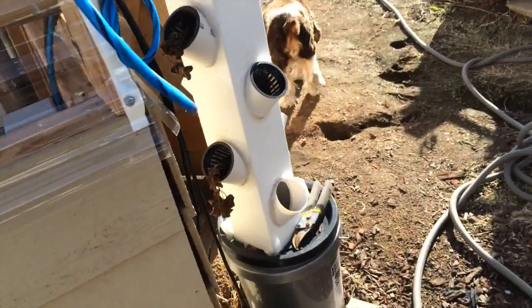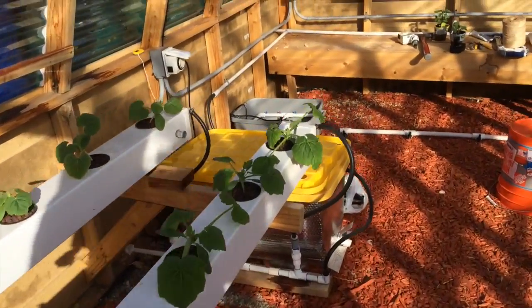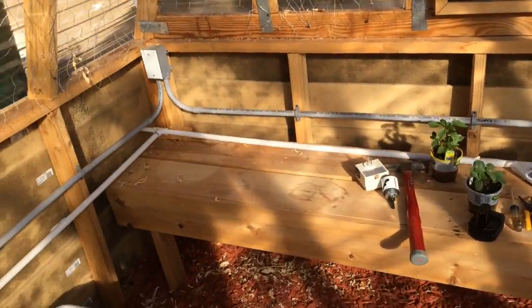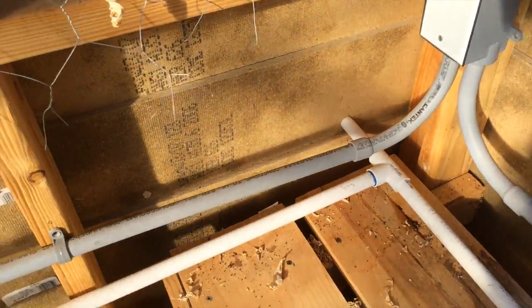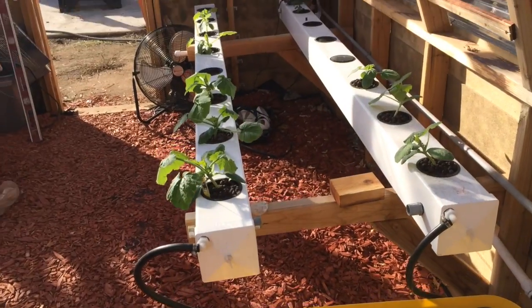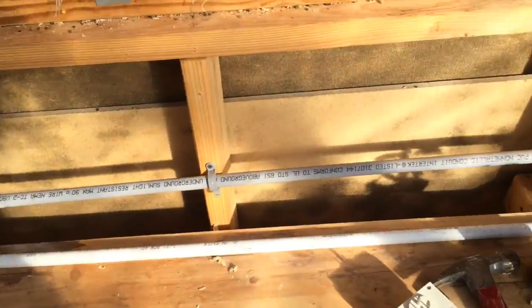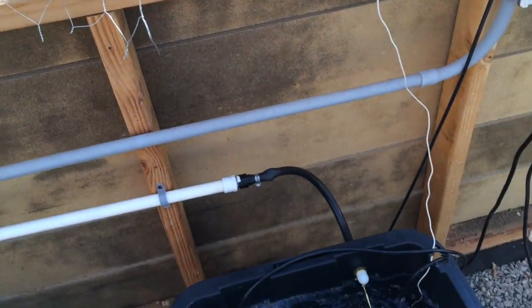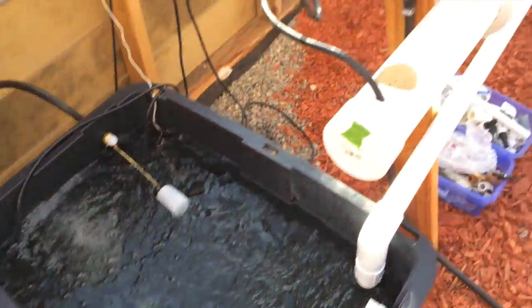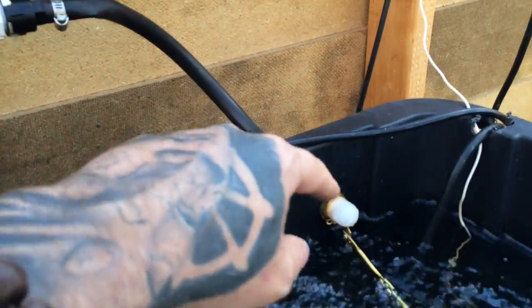Let's go inside the greenhouse. This is where the line comes in — I have one line going here into a reservoir for the squash and bell peppers, and then another line going over here that feeds the reservoir for the leafy green system. I'll be putting plants in there in the next couple of days; they're currently in the seeding tray inside.